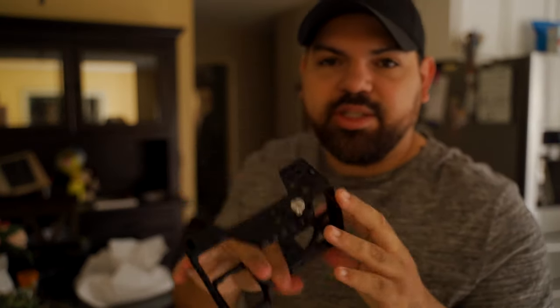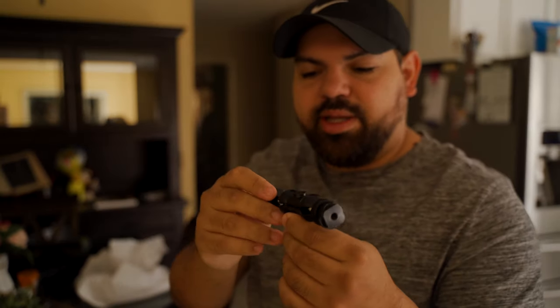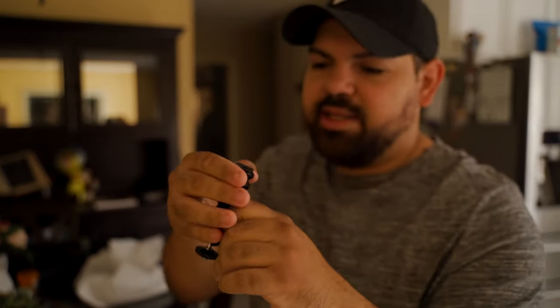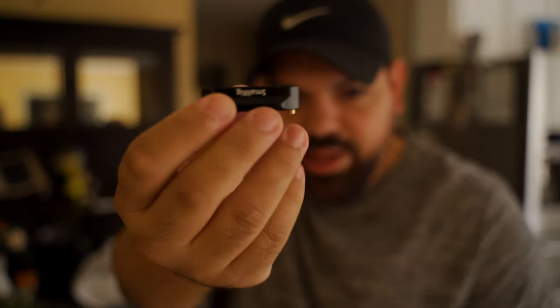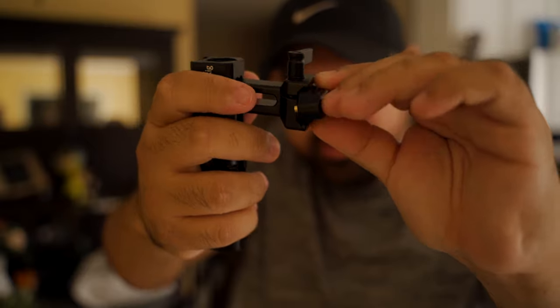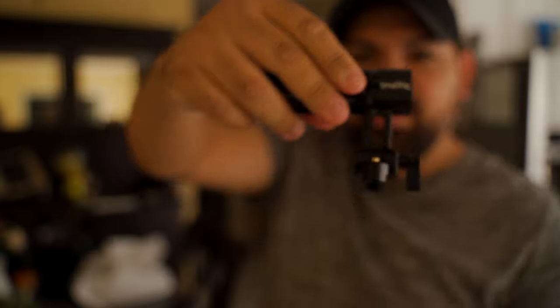The NATO rails should be here later — they were supposed to come with this package but they're being delivered later. I'll show you guys how that works. It also comes with one of these little cold shoe mount accessories, which I already have a couple of. Here's a NATO rail — you take your handle or accessory, slide it on, tighten it up, and it screws onto your camera. Now you have a handle.